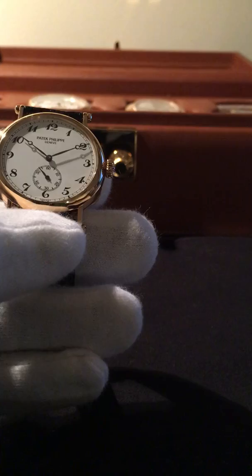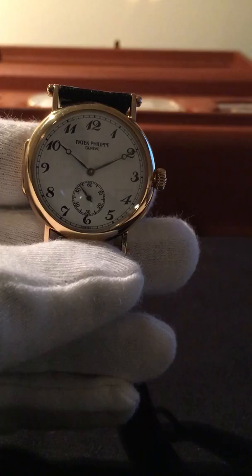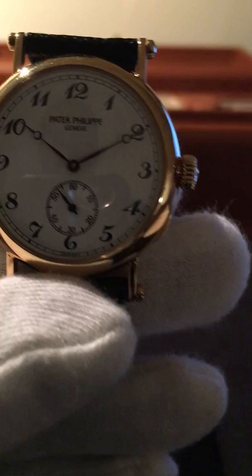The movement is the caliber 215, with 18 jewels. There's really not much more to say about it — it's pretty straightforward.